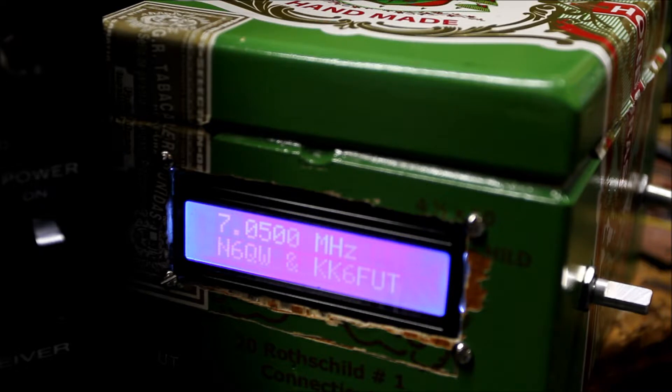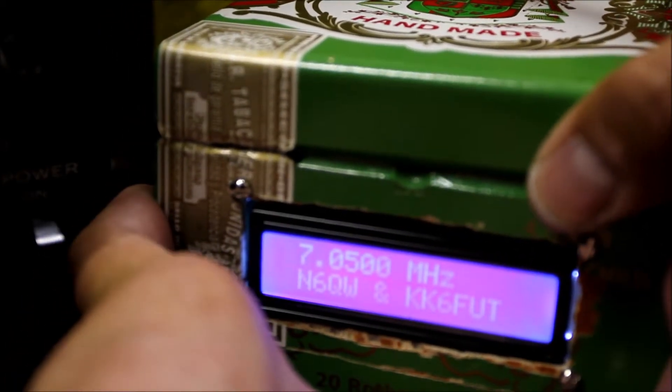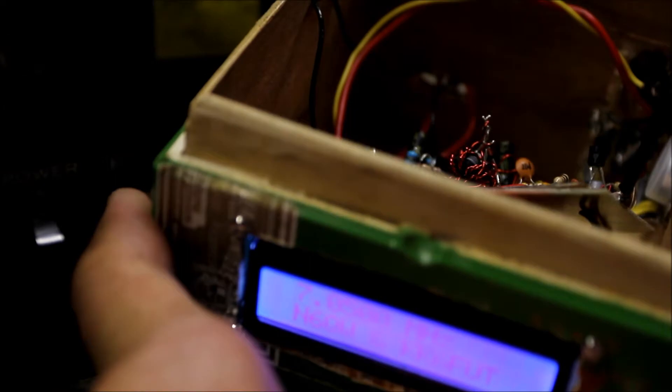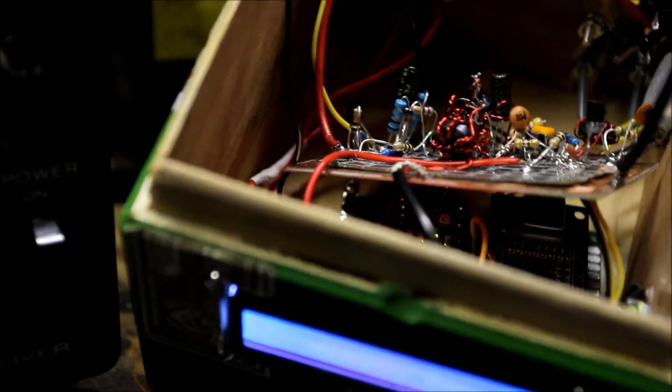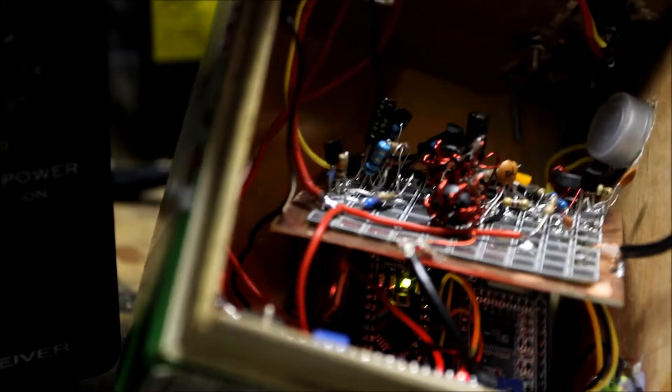I wouldn't recommend building this into a box actually, because our project is going to be a full transceiver. I thought I'd build just a box version just for the heck of it and show you what's inside here real quick. This is all just in a prototype mode — I haven't even got this screwed down yet, just trying to get it all fitting in here.